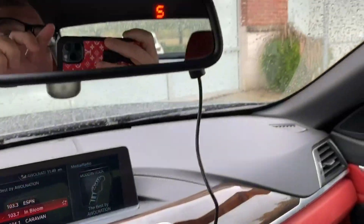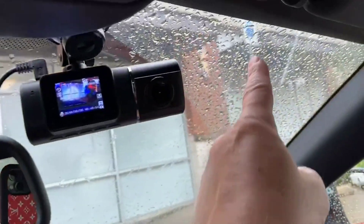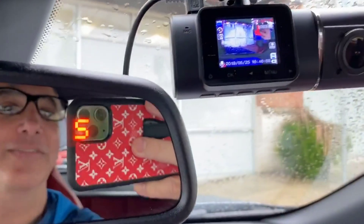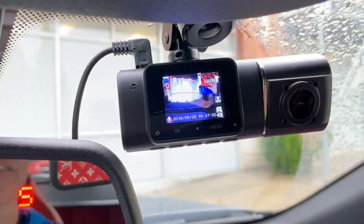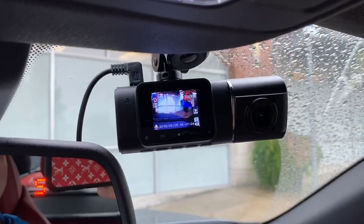You can see I've hooked it up here. I just have the wire running down now, but it came with a really long wire. I'm going to run it all the way up and around there when I get it going. You can see me in the video, and you can see it sitting there recording — it looks like a great little picture.